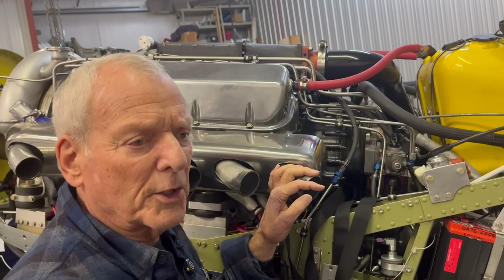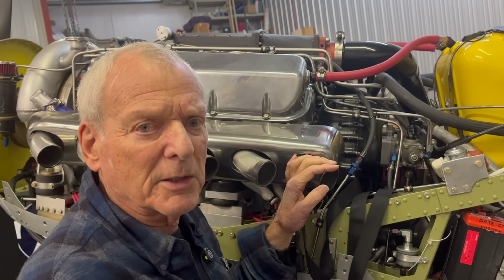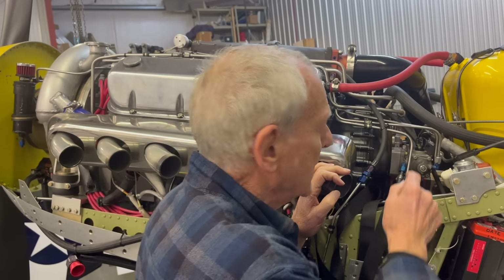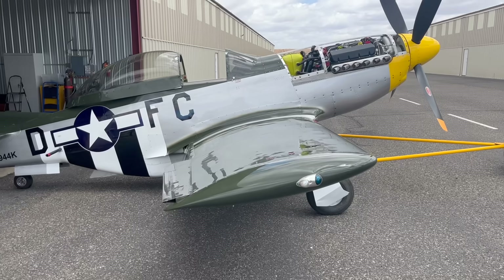We wanted the water moving through the system at a particular rate and a particular pressure. So Jim Zacharowski designed a water pump specifically for this engine. It also runs the prop governor and the supercharger.